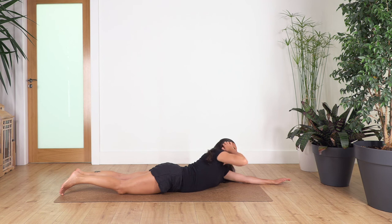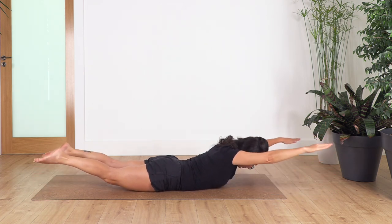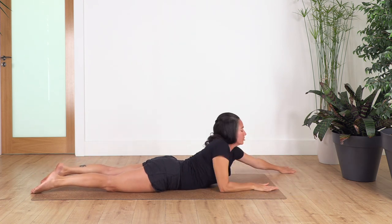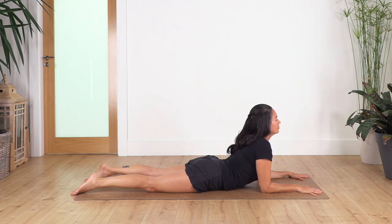Lie down onto your tummy and let's repeat: four reps. Ready? Inhale, exhale, up. Inhale, down. Three, and down. Two and down. Just one more, and down. Back again onto your elbows — hold here for four breaths, stretching our tummy. Inhale deep and exhale. Three — nice stretch in your tummy. Two, and just one more.